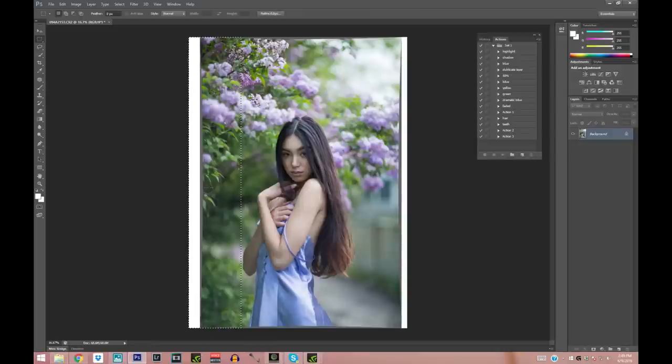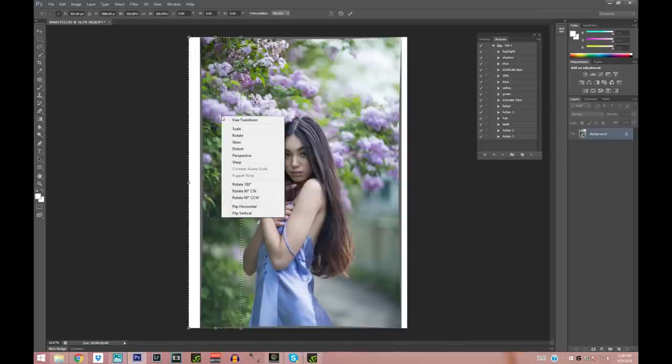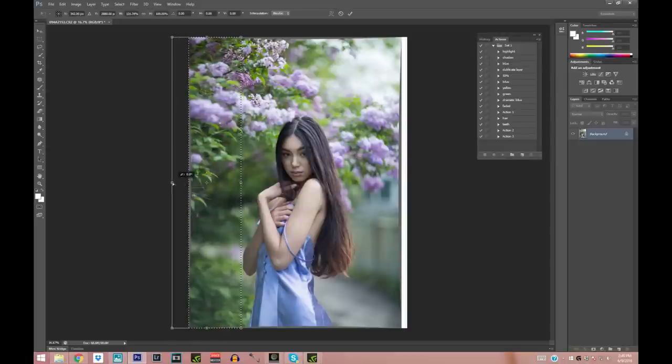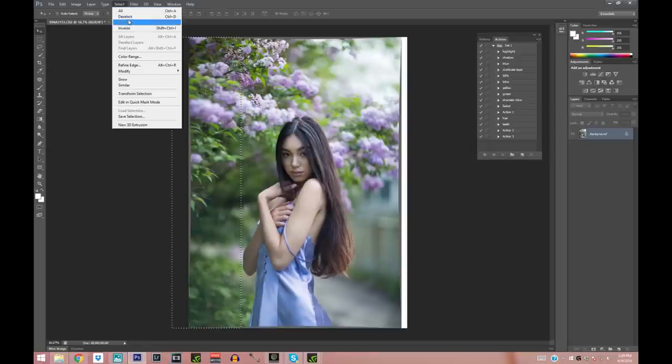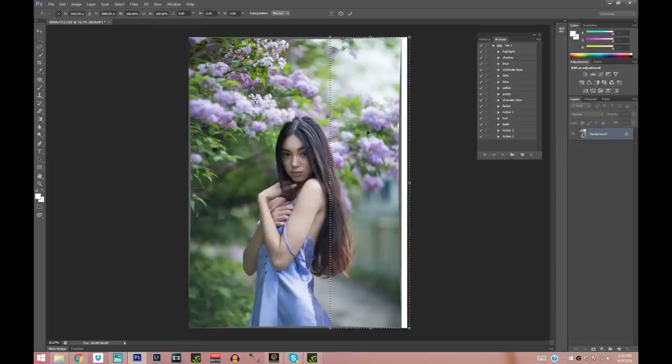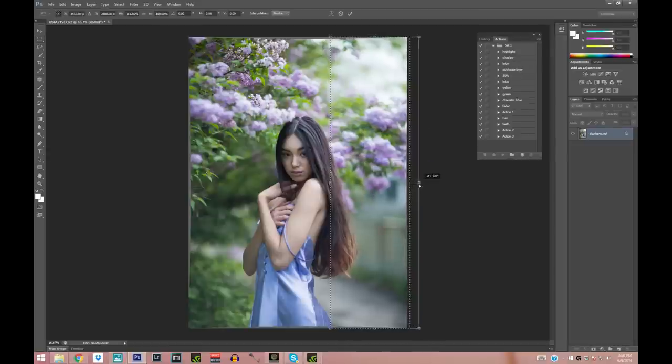Right-click > Free Transform, right-click again, then Distort, and grab the little square and pull it to the side. Apply the distortion, deselect, and select the same amount on the other side. Here I like to take a little bit of the hair as well because it distorts it slightly and makes it bigger, which I like. Same thing — right-click Free Transform, right-click Distort, and pull it to the side.